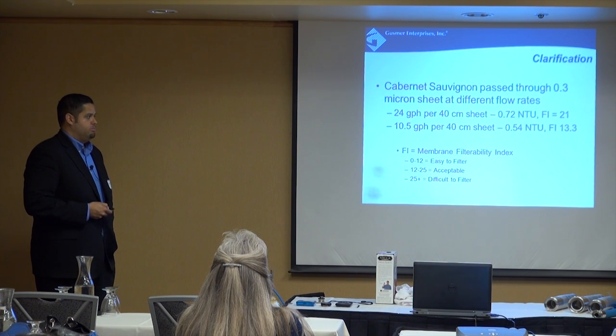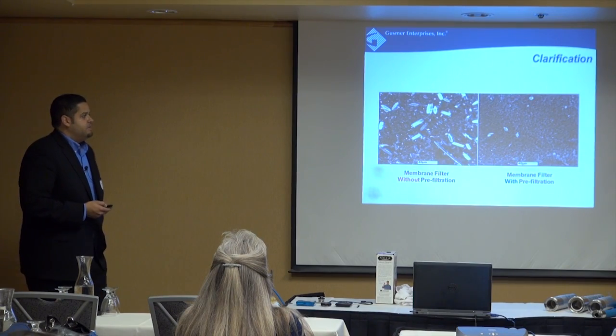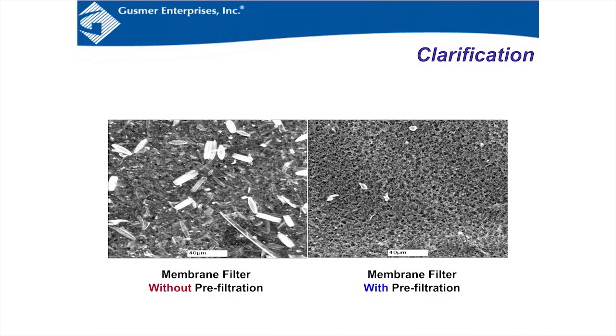You basically get more volume through. This is a picture of a membrane filter without any pre-filtration versus one with pre-filtration. The one without was just racked and put on the membrane; the other had pre-filtration. You don't want to block your membranes prematurely — you want minimal particles on the membrane. The membrane is the costly part of filtration; it's your final assurance. This image is at 40 microns, so you can't even see some of the smaller particles.